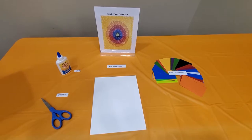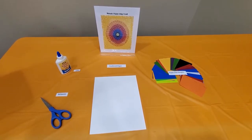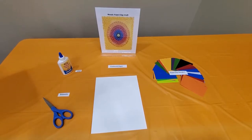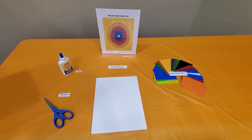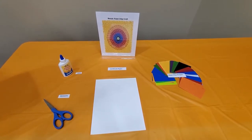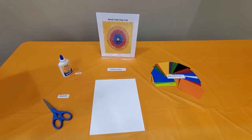This easy art activity for preschoolers uses paint chip samples, which you can pick up from places like Home Depot, Lowe's, Walmart, or any paint store. Paint chip samples are free. This activity helps young children to develop their small motor skills and helps with color recognition.